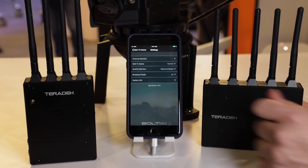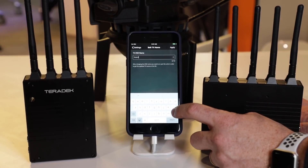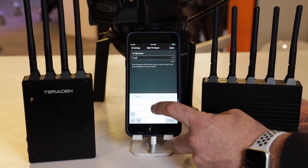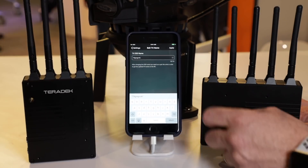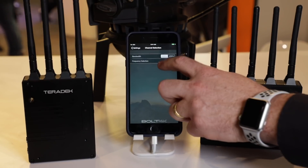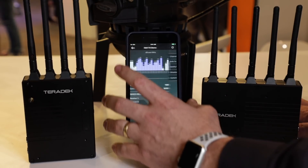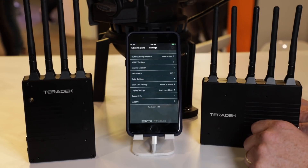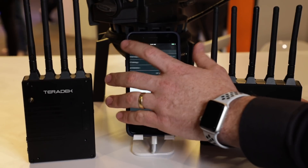One other really amazing thing is that all of the Bolt 4K systems are interoperable. With previous generations, you had a 500 and could only use it with a 500; you had a 1,000 and could only use it with a 1,000 — so you might show up to set with the wrong range. Now we've added a lot more range to each level: instead of 500 we've got 750, and instead of 1,000 we've got 1,500. You can use them back and forth, and any future long-range model will also be interoperable. So no more Sidekick — everything works together on set with Bolt 4K.